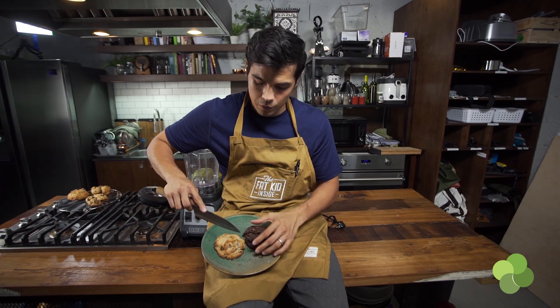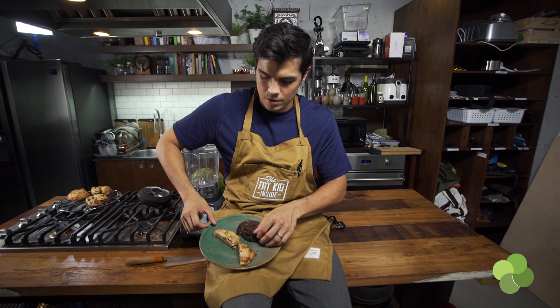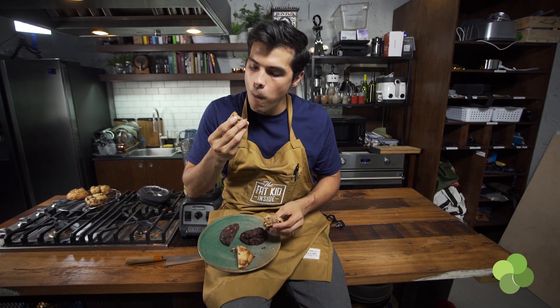We're going to split this open and see what it looks like inside. Moment of truth — let's cut into it. You've got a nice, moist cookie. Let's try it out. It's delicious. I'm pretty sure Levain's is better, but it's delicious and that's all that matters.